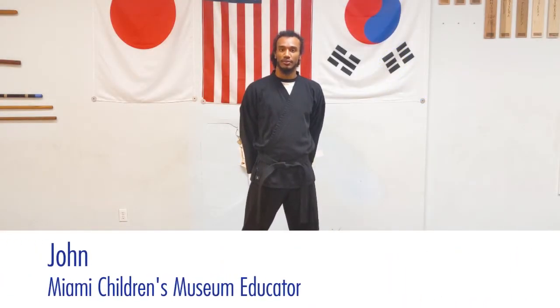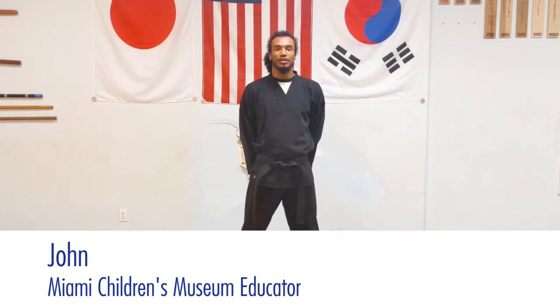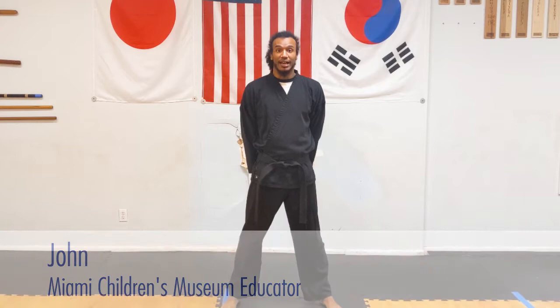Hello everyone, my name is John from Miami Children's Museum. You can also call me Master John. I'm a Taekwondo teacher and today we're going to do some basic exercises that we do in any kind of regular Taekwondo class but with some modifications.